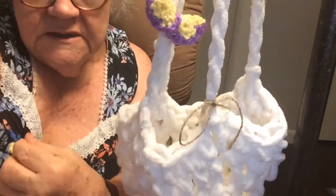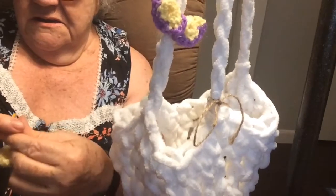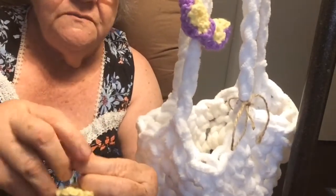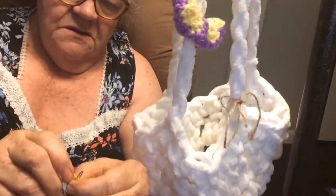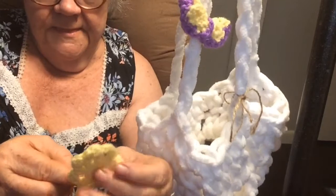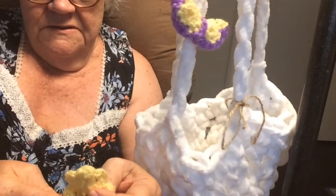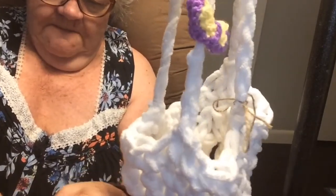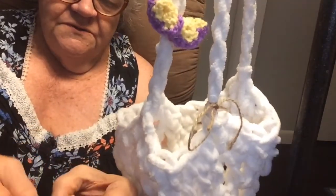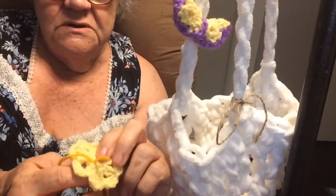So again, I get some yarn and thread my little needle. Put my needle through here, like that. And put it through here — like that. See, I just put it through.